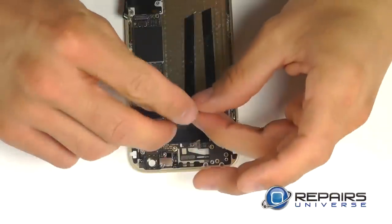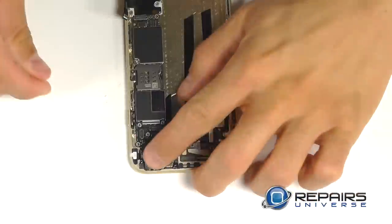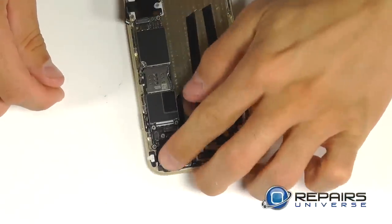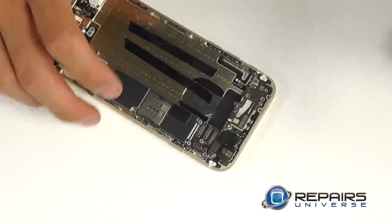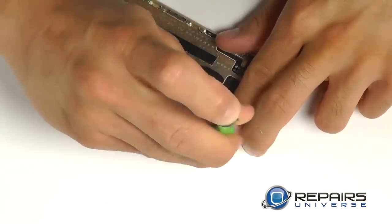We have another Phillips screw to help mount the motherboard right over the top of our standoff. Let's drop in our rear-facing camera into the top corner, securing the wafer connection into the motherboard, and then installing the backplate over it and securing it with our two Phillips screws.